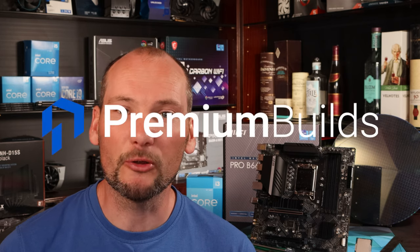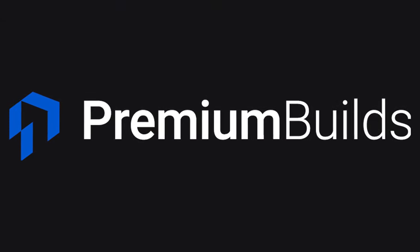I really hope you found this video useful. Please let us know how this modification works out for you and whether you see similar results to the ones we did. Please also check out premiumbuilds.com — we've got loads of advice and guides on there, part selections and component choices to help you get the very best out of your next PC build.